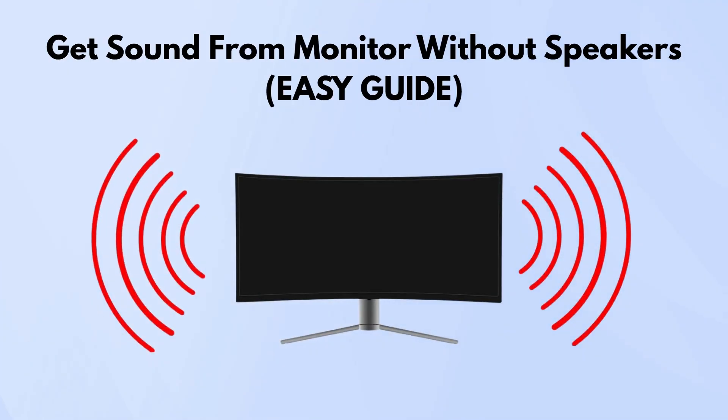If your monitor doesn't have built-in speakers and you're wondering how to get sound out of it, don't worry. There are a few easy ways to make it work, depending on what gear you've got. One of the best all-round solutions is using an HDMI audio extractor.